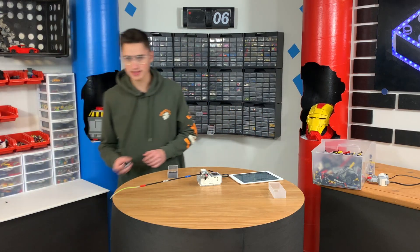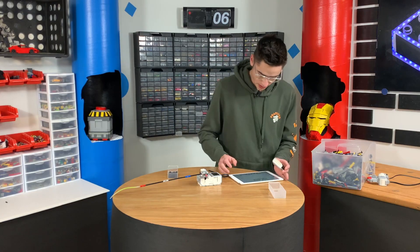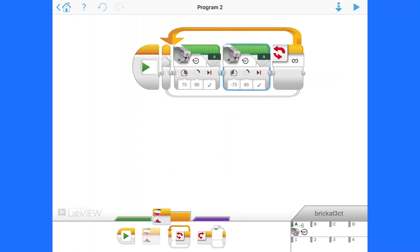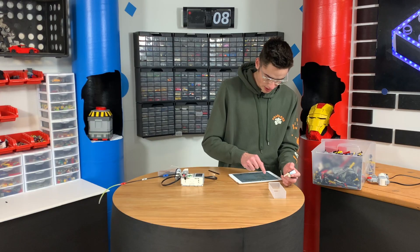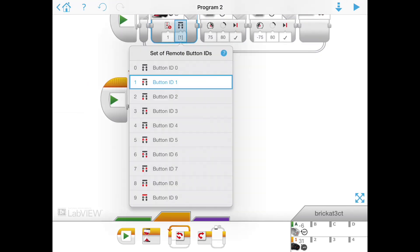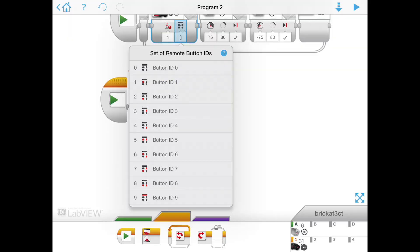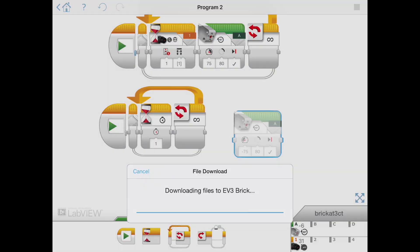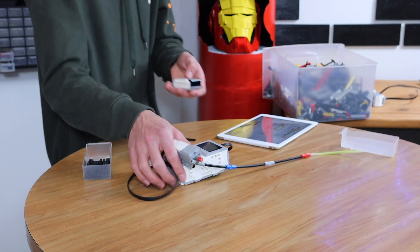Let's grab this IR remote control. We can actually program this — we'll put everything in a loop block, which means it'll happen forever. And we'll put a wait block right here. Let's change this to infrared sensor compare, then hit remote, and choose which button we want to activate. If I want to go forward, for example, I'll use the upper top button — button ID 1. That makes it go forward, and if you hit it again, it makes it go forward again.